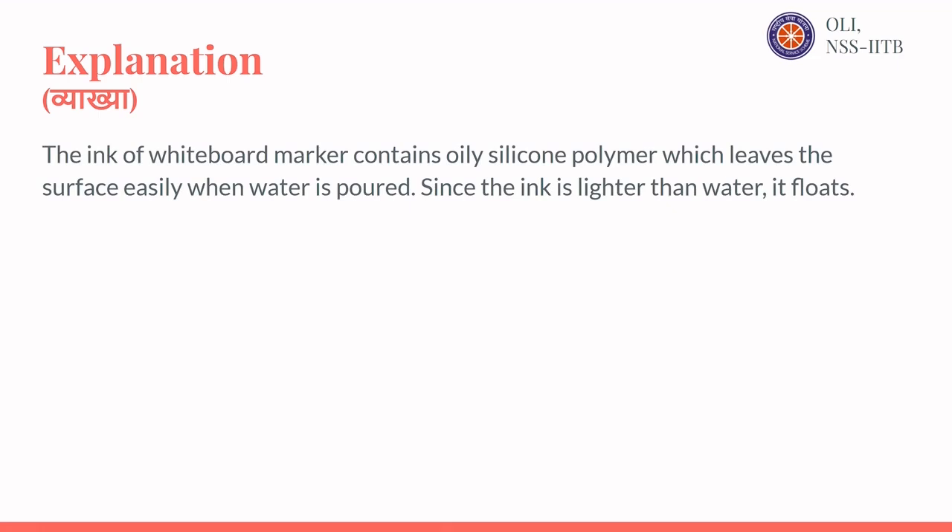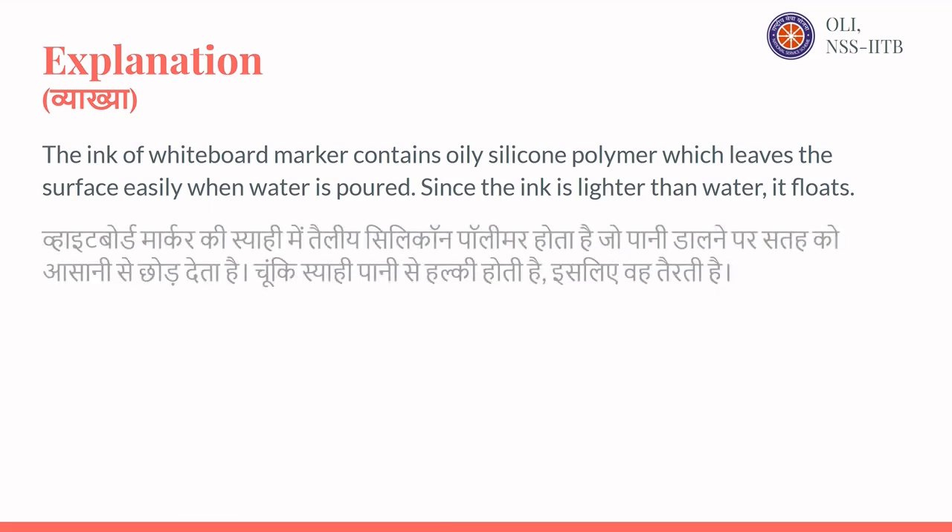The ink of whiteboard marker contains oily silicon polymer which leaves the surface easily when water is added. Since the ink is lighter than water, it flows and the drawing floats.